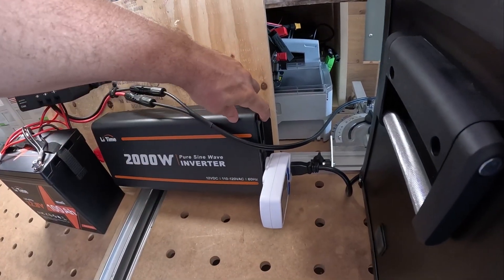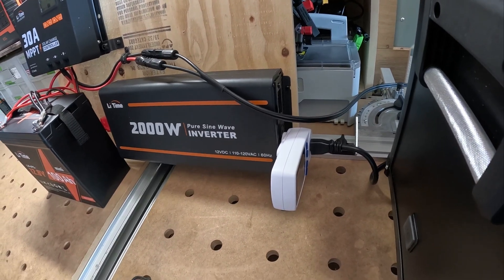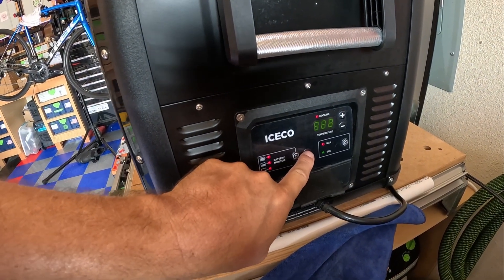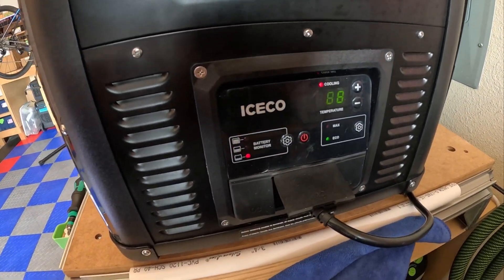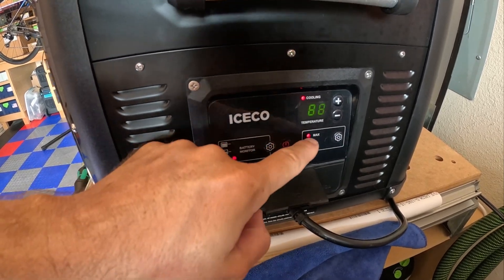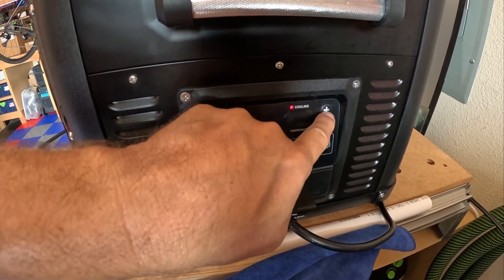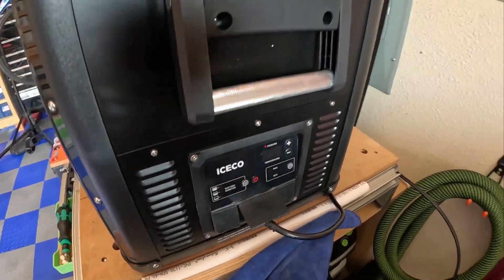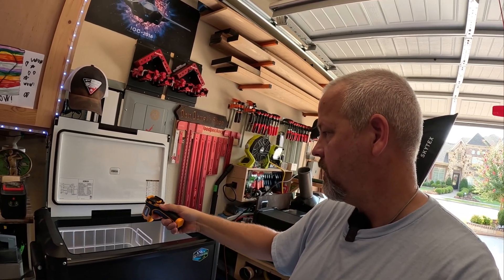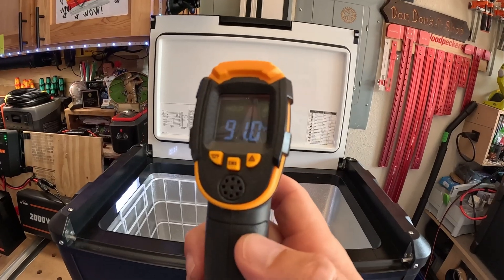Let's go ahead and get this thing plugged in. It's kind of hard with one hand — get that inverter cut on, make sure that the cooler is running. Let's turn it to max. So we are on max, and I'm going to set the cooler down to 38 degrees. Let me show you the temperature inside this cooler because it is not cold — 91 degrees. So we're not starting off with a cool cooler. Let me go show you the setup of the solar panels.